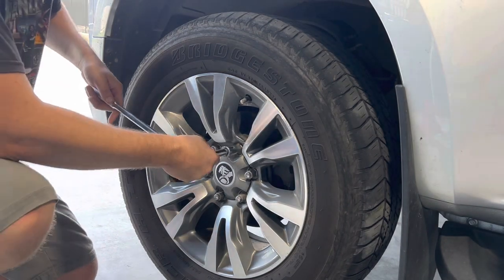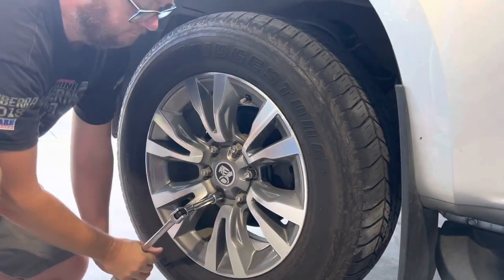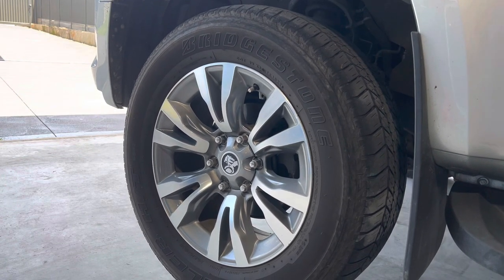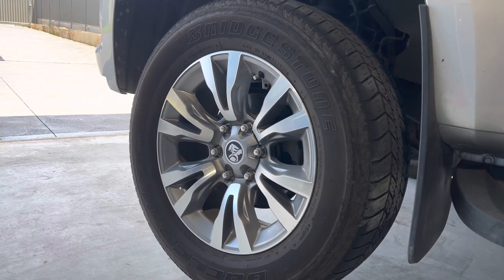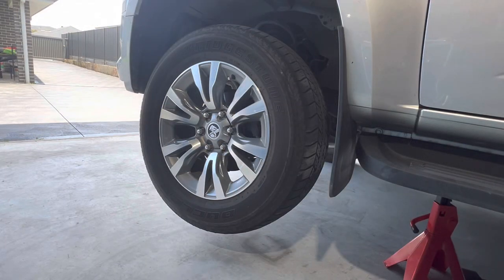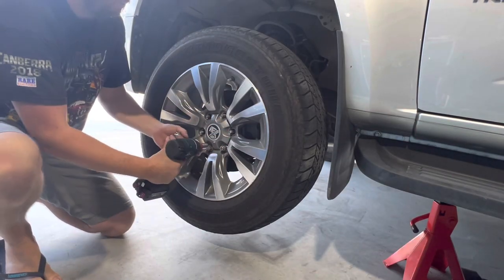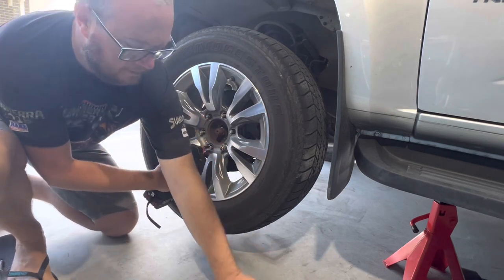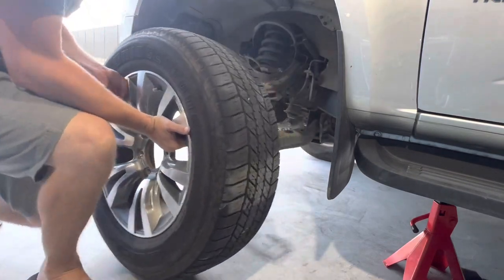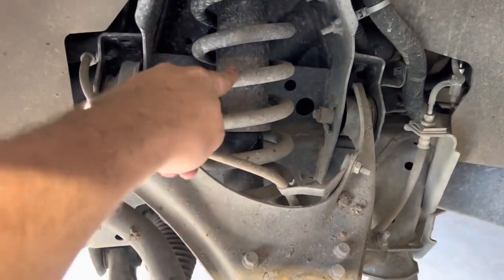The first thing we need to do is take off the wheels and jack up the vehicle. Now that we've got the car nice and high up off the ground, I've put a jack stand underneath. We can let the weight back down off the jack and take our wheel off. With the front wheel off, we can now see what we're dealing with to pull out the old shock and spring.